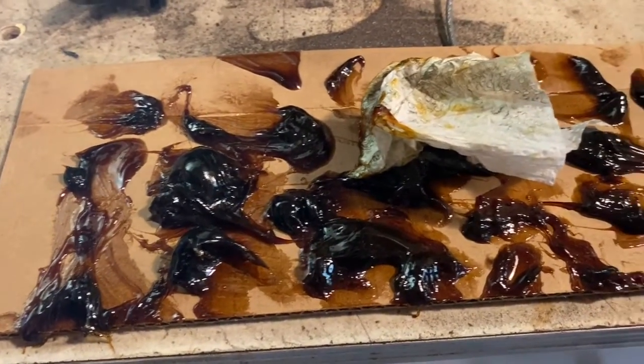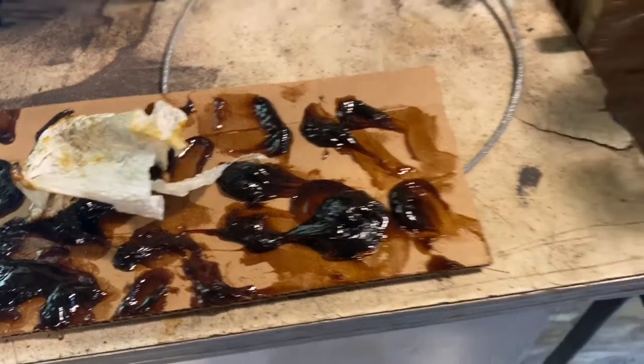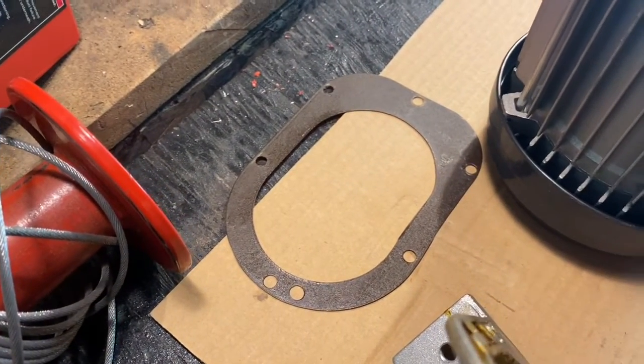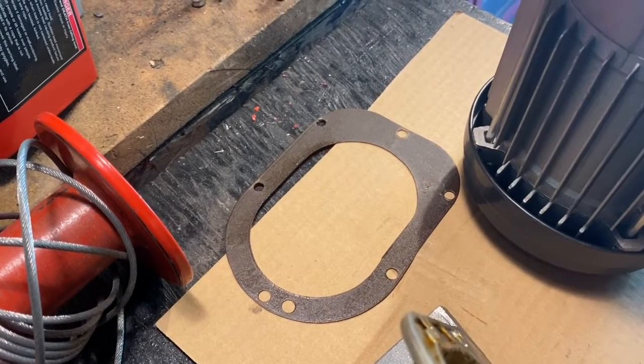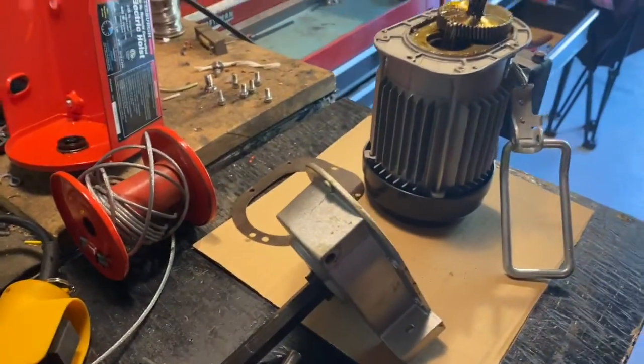So I'm pulling all of it out and I'm going to put some new grease in there and we'll see how that goes. I'll probably just use the original gasket — gasket looks okay, I might clean it up a little bit. Other than that, that should be about it. Then I'll just bolt her back together and away she goes.